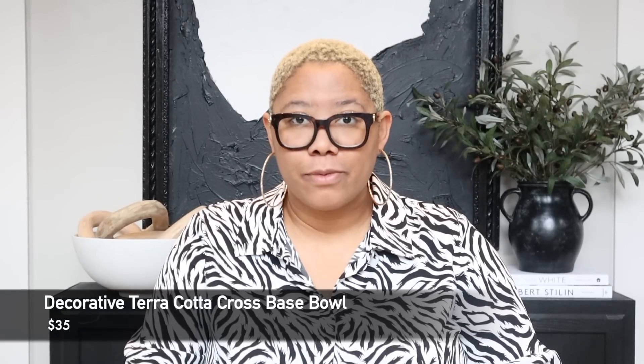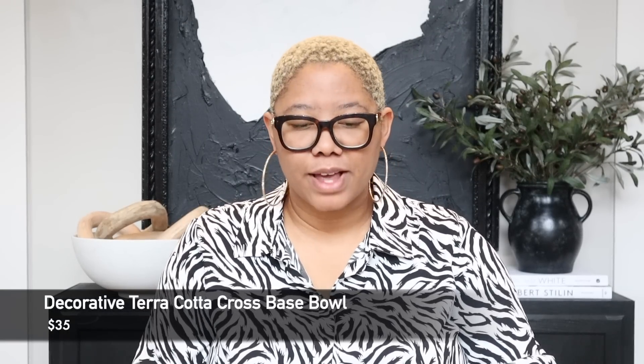The first item I want to start with is this terracotta cross-base bowl by Studio McGee. I actually picked it up before I knew it was Studio McGee and I love this bowl. It's reasonably priced — around $30 or $35. I love it because it has that nice earthy feel, which we always want to add a touch of in a modern home, because we want to stop things from feeling too sterile. You could fill it with moss, or as you can see here, she actually fills it with fruit.